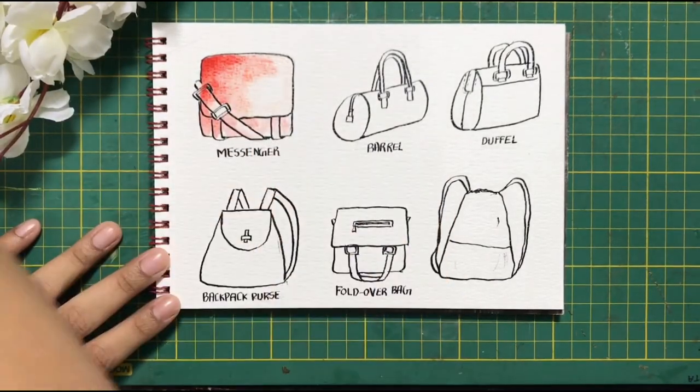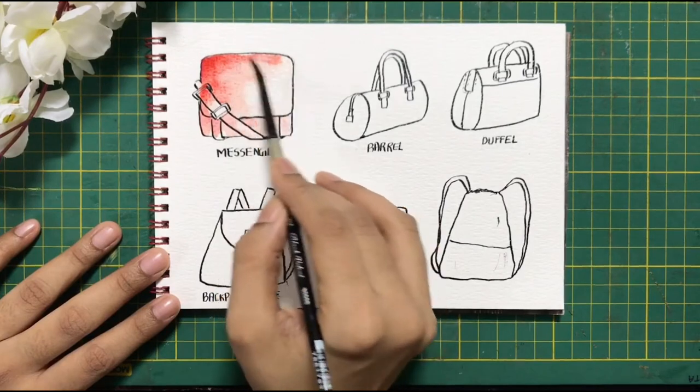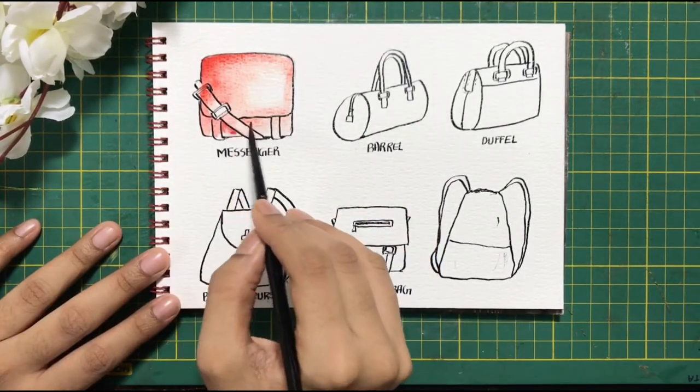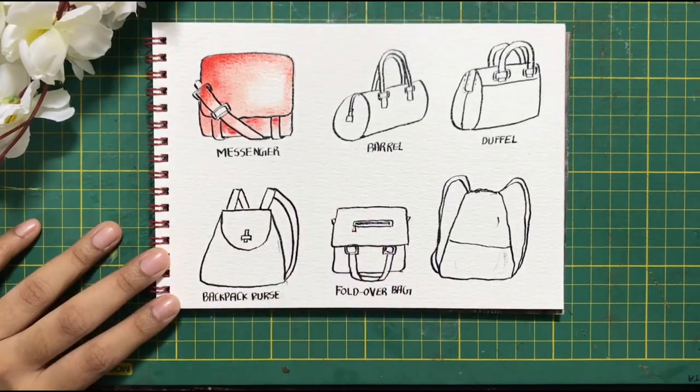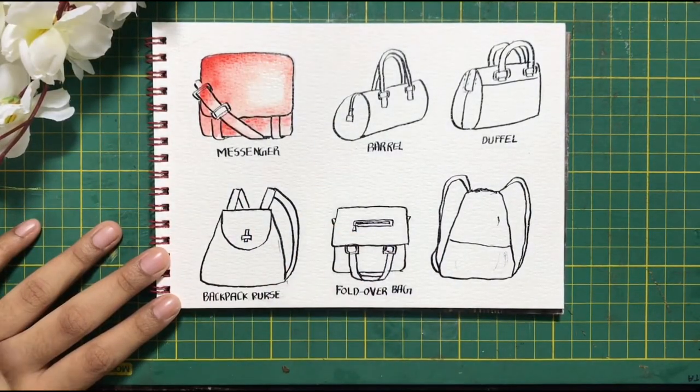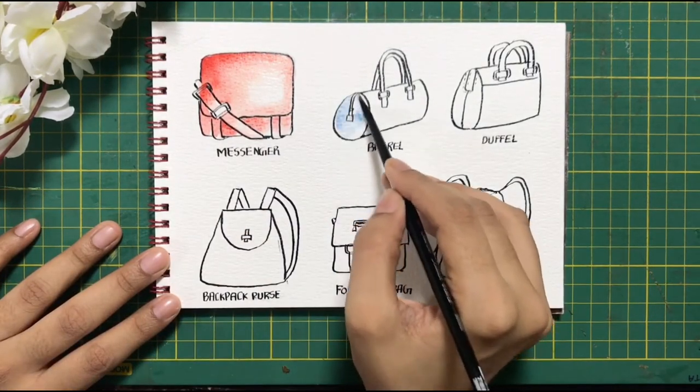I have sped up this video so it doesn't take too long to show the entire thing. I am now going to take some blue and add it to our barrel bag.